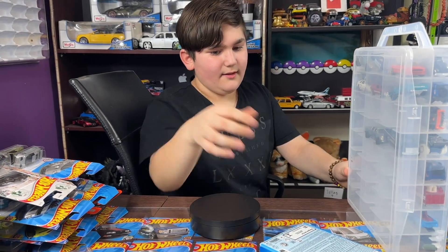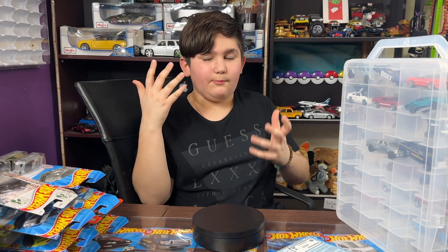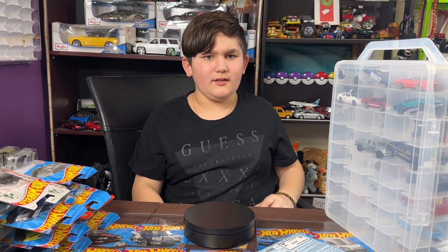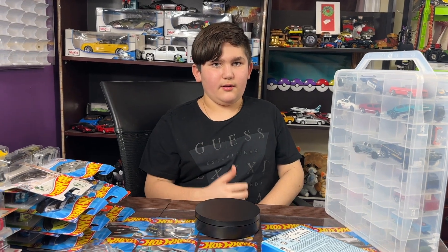Alright, that's the end of the video. Hope you liked it! Make sure to like and subscribe. Check out my gaming channel — Mirror Gaming 101 — go search it up on YouTube. Hope you have a good day, bye!